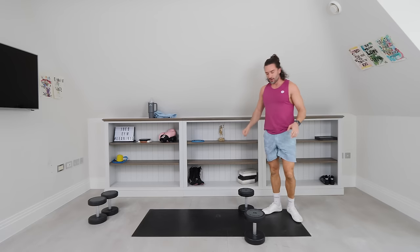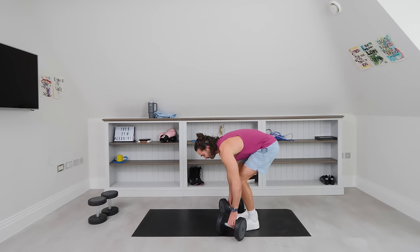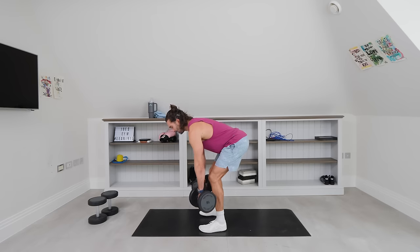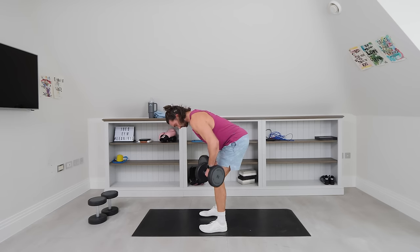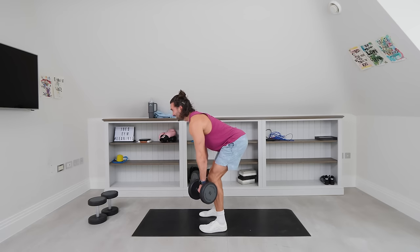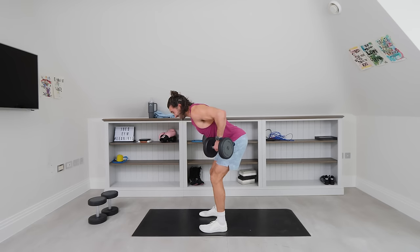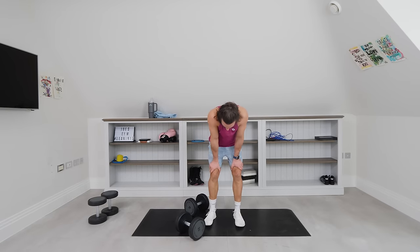Up on our feet — number 10, bent over rows. If the weight got too heavy or too light, time to adjust. Shake your arms off. One in each hand — sit the bum out, lean forward, get that hinge of the hip, then pull. 1, 2, 3 — squeeze them up. 4, 5, 6, 7. Come on, pull them. 8 — back muscles now, come on, back muscles. 9. Last rep — 10. And down. So it is a full body workout — we're working every muscle: shoulders, chest, triceps, the back, the legs.